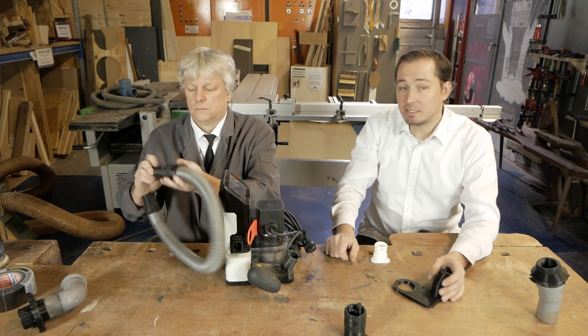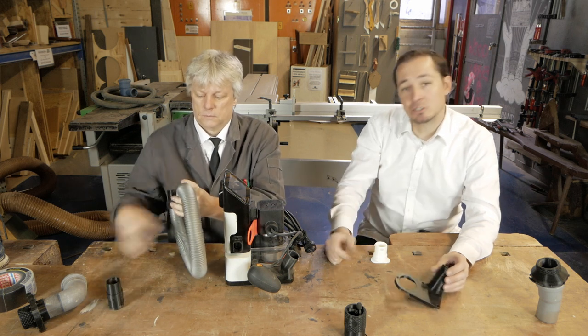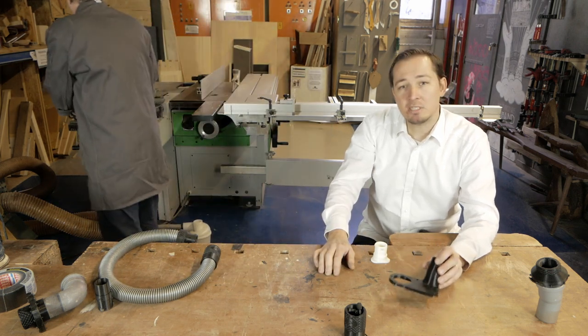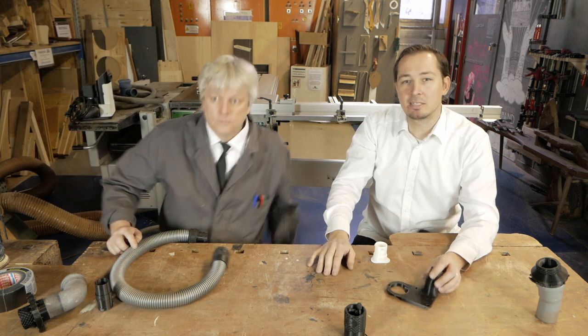We hope you liked the idea of our open source adapter system and adapt it for yourself in your shop, and might even construct new models for different machines that don't exist yet. So the community and the world of open source vacuuming solutions can grow. Hope to see you next time when we make a new video with new solutions.